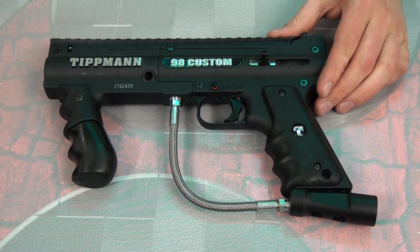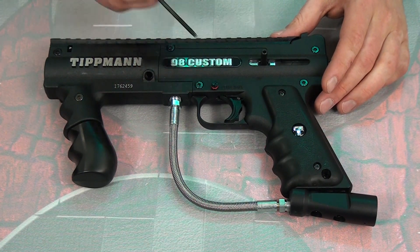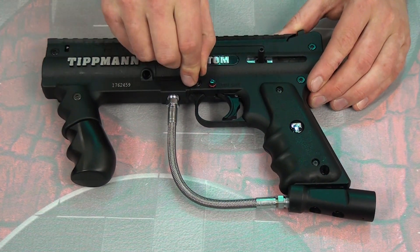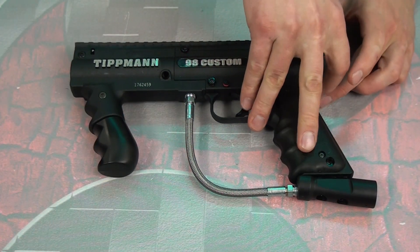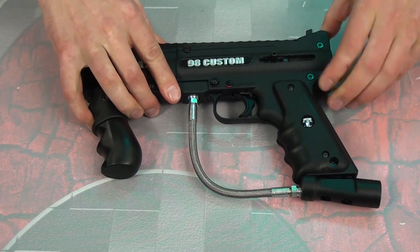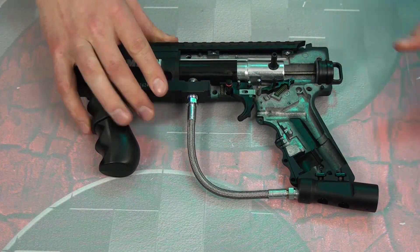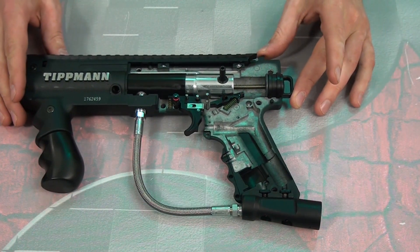Let's start by removing your barrel — it's just gonna get in the way, it's not necessary. We've got a couple of screws we need to remove, so let's get started on that. I've got the bolts loosened so I can lift off this back body half.